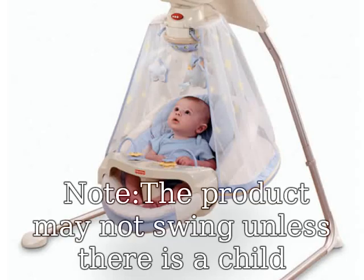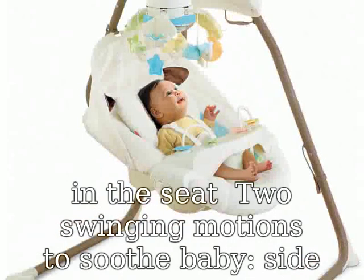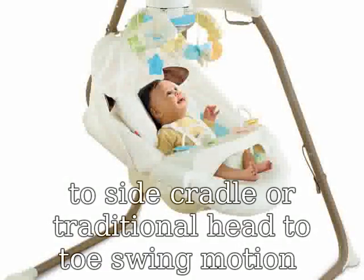Note: the product may not swing unless there is a child in the seat. Motions to soothe baby include side-to-side cradle or traditional head-to-toe swing motion.